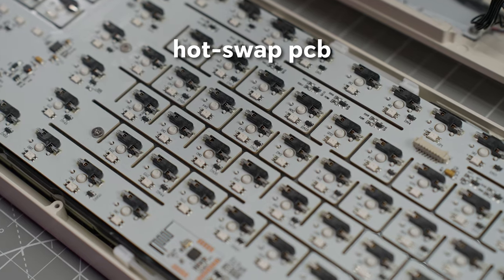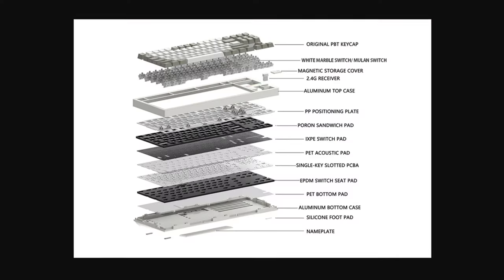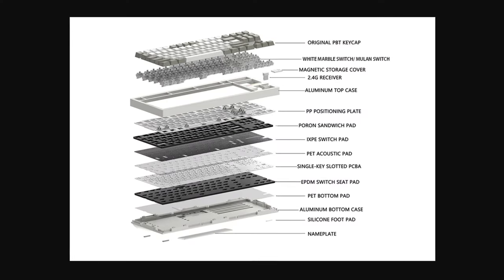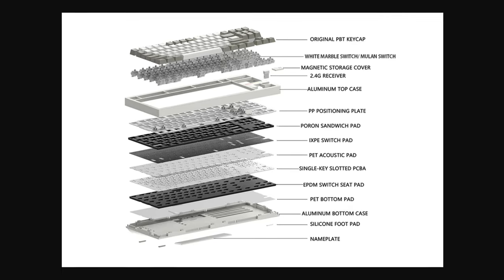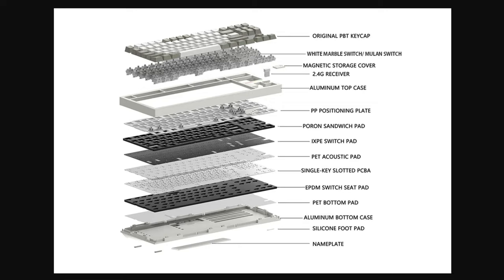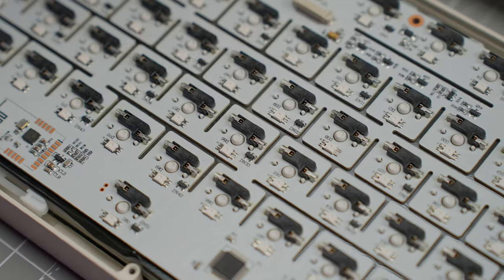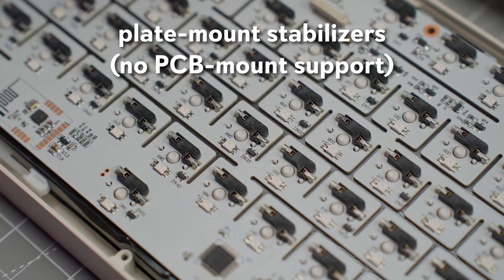Internals include a hot-swappable PCB with flex cuts compatible with 3 and 5 pin switches, a polycarbonate plate also with flex cuts, silicone sock gasket mounting, and several types of foam including case bottom foam, PET acoustic switch pad, IXPE switch pad, and pour-on foam between the PCB and plate. The stabilizers are plate mounted, and the PCB does not support screw-in stabilizers.